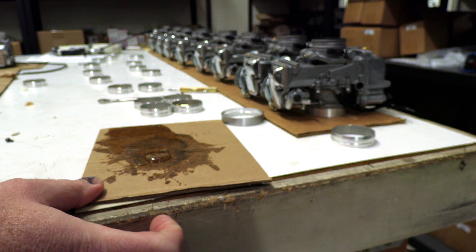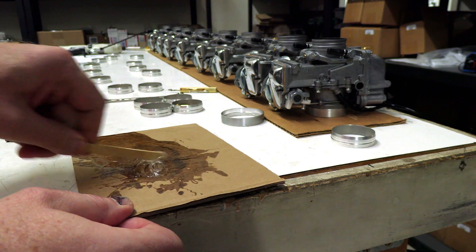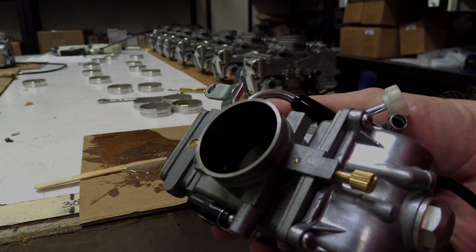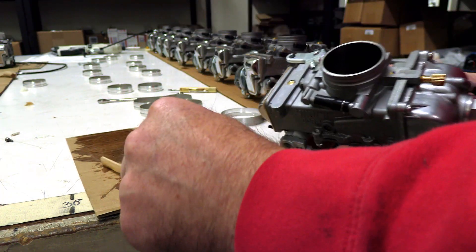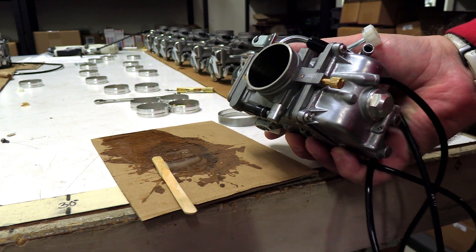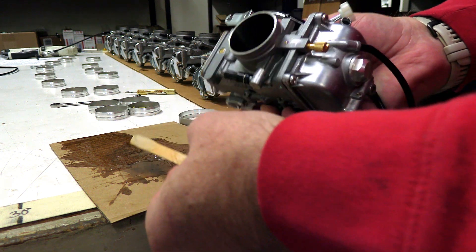Okay, we're going to get everything all mixed up here, ready to install. We're going to take the carburetor and we're going to apply a good amount of epoxy just on the outside of the ring there — kind of like frosting a cupcake. Just take and put a good amount around the outside there.